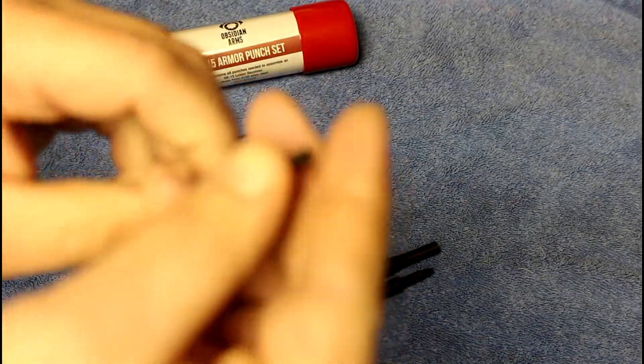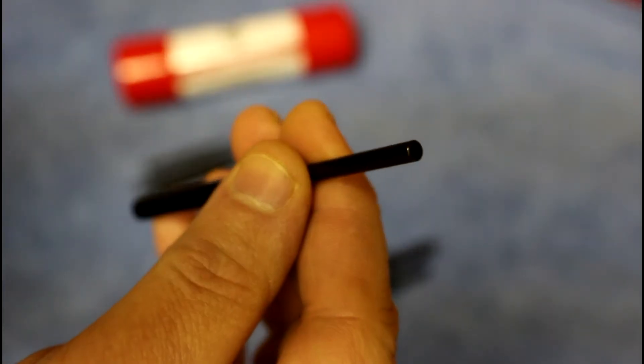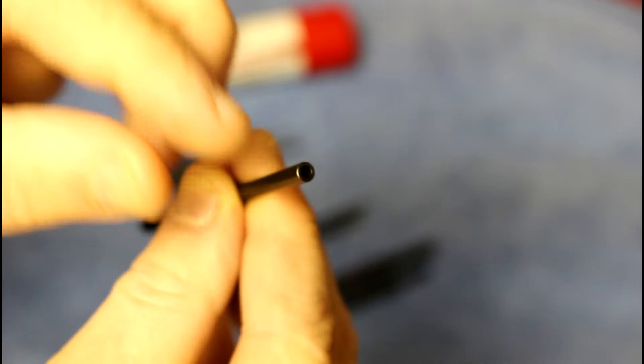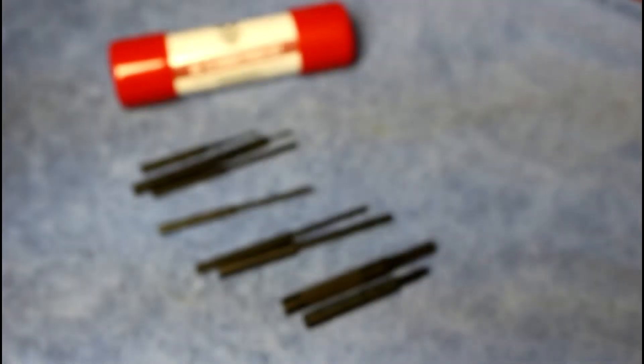These roll pin punches — I'll focus in on this so you can see it — are hollow in the center. You can see it better with the bigger ones. It's hollow in the center so this can actually go around the roll pin and not slip off during installation. Otherwise you might end up scratching up your receiver, and that would really suck.